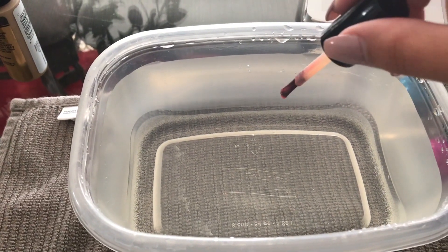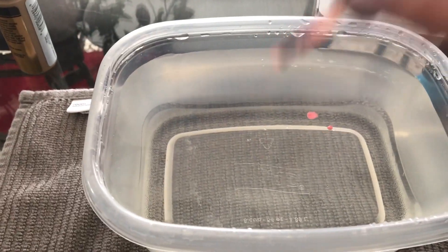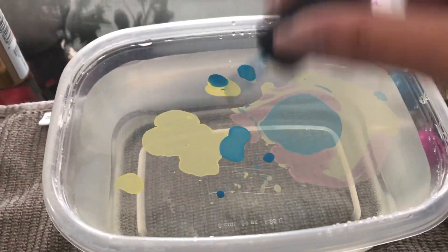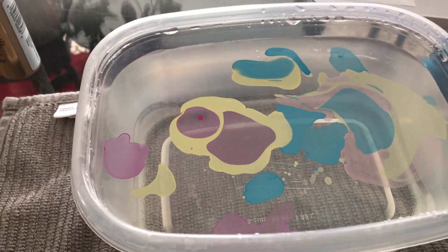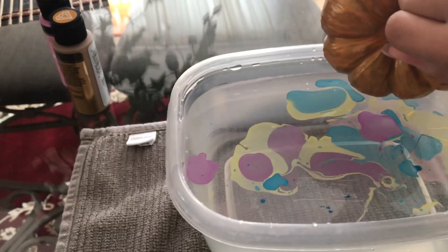It says you have to work quickly, but how do I work quickly when nail polish doesn't work quickly with me? Let's try it.